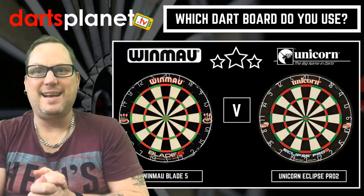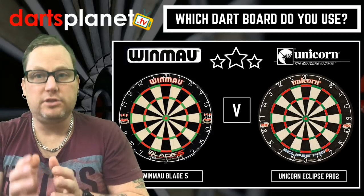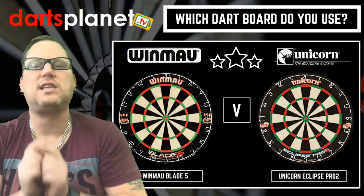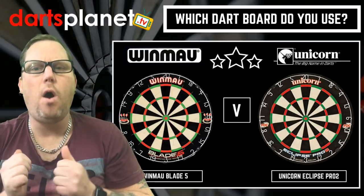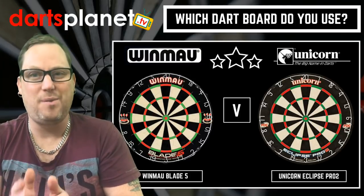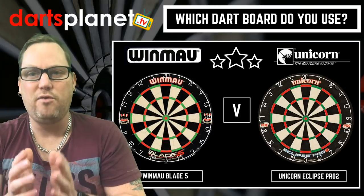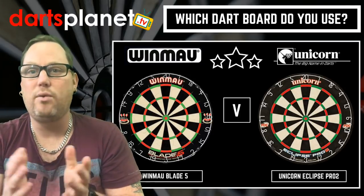Hi all, it's Gav here from dartsplanet.tv. First of all, before I go any further, I want to thank Johnny Cree for suggesting this video today, because it's come at the right time. I am on the lookout for a new board to go with my new darts, which I'll be getting very soon, but I'm going to hang fire on this because I'm looking for your feedback and comments.